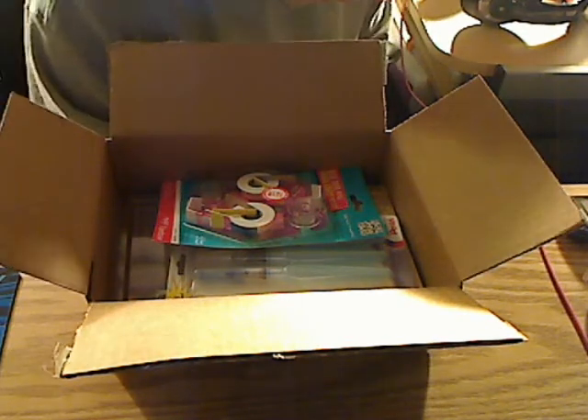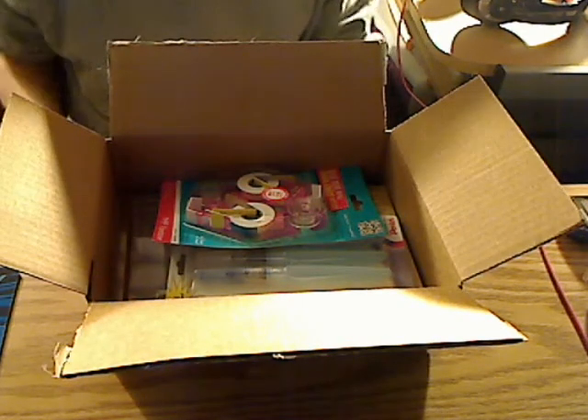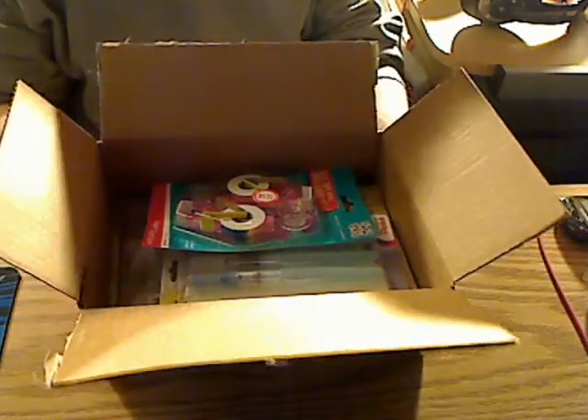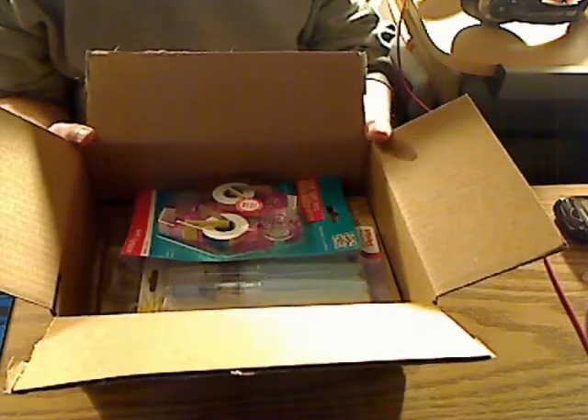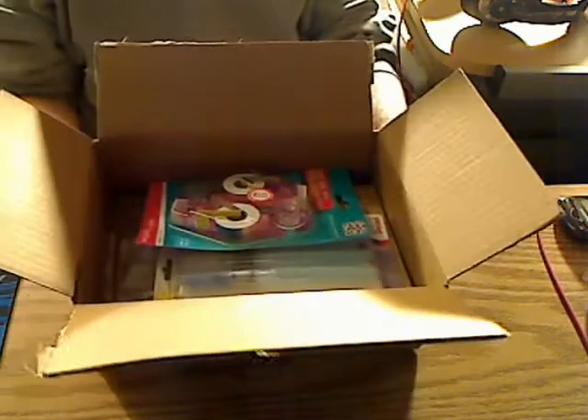Hello everybody, hopefully you're having a good Saturday evening. I am back with another little haul video. This is my Amazon haul. I mostly have scrapbooking stuff in here, and as you can tell it's just a little box of stuff.